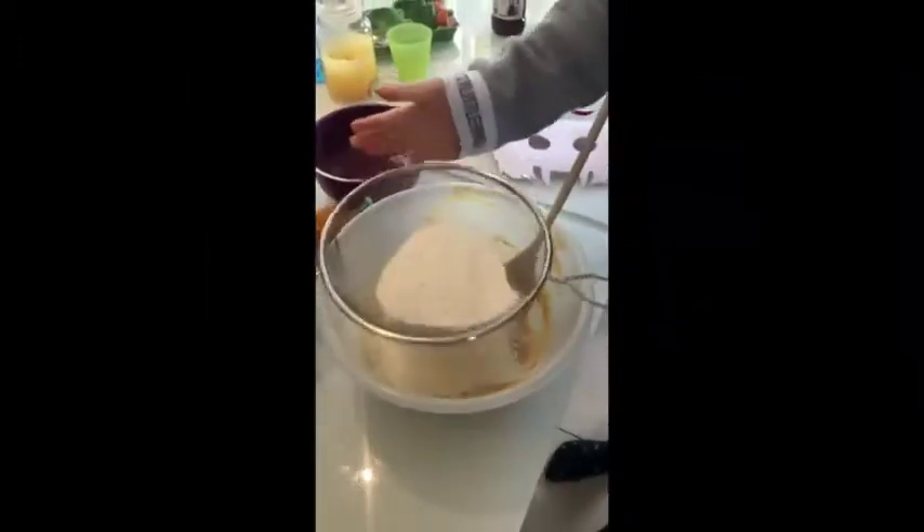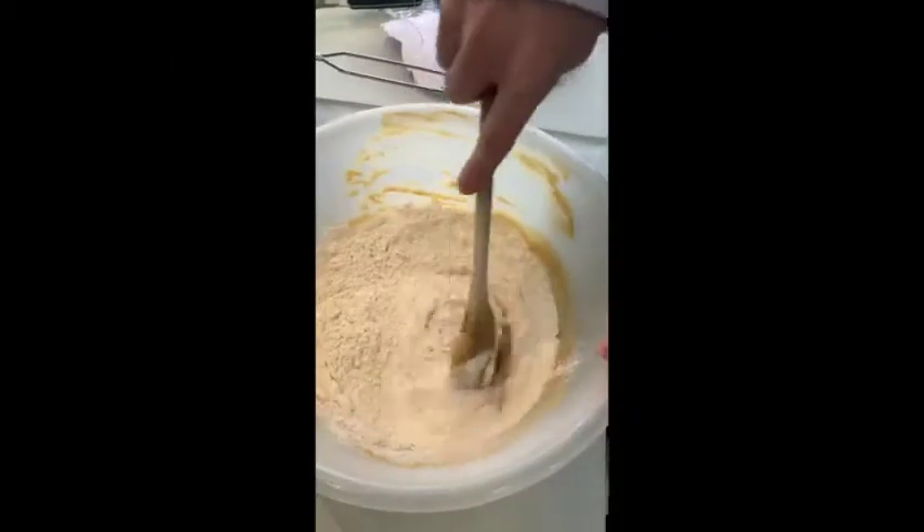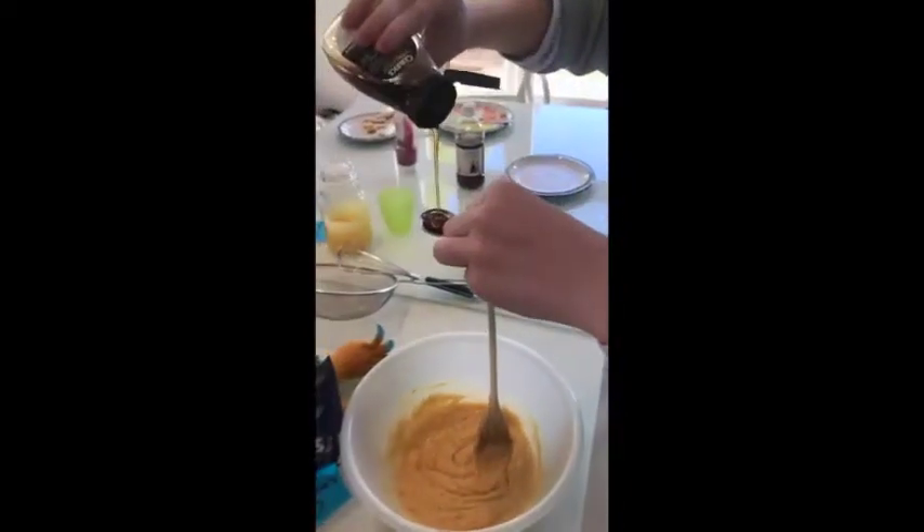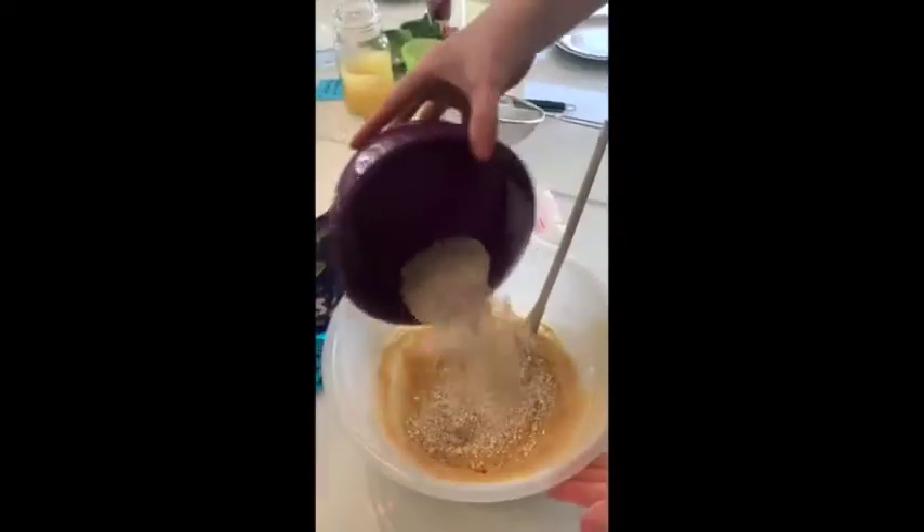Now it's time for the flour, the oats, and my favourite part — the Smarties. We're just going to have a good old drizzle of maple syrup. Beat in those oats now — this is my favourite part.